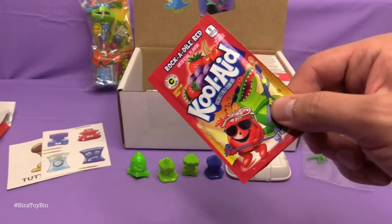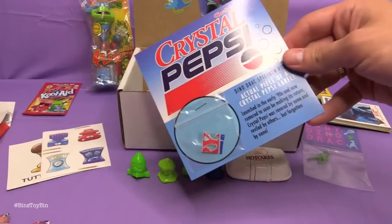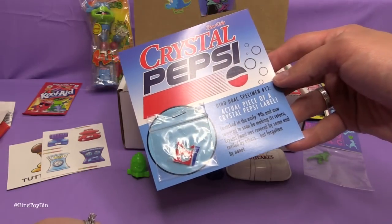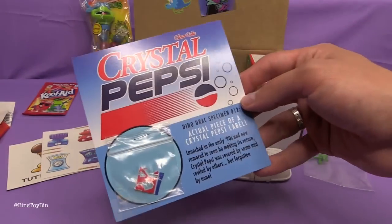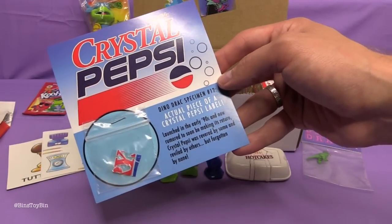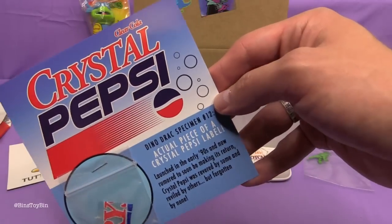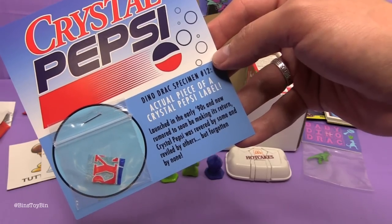This month's Kool-Aid is Rockadile Red. Set that off to the side — John will drink that later. Do you remember Crystal Pepsi? Yes! That's the stuff that was clear, right? This is Dinosaur Dracula specimen number 12 — an actual piece of a Crystal Pepsi label. I don't think I ever actually drank it though. It looked like Sprite but it tasted sort of like Pepsi. Launched in the early 90s and now rumored to soon be making its return. Crystal Pepsi was revered by some and reviled by others, but forgotten by none.